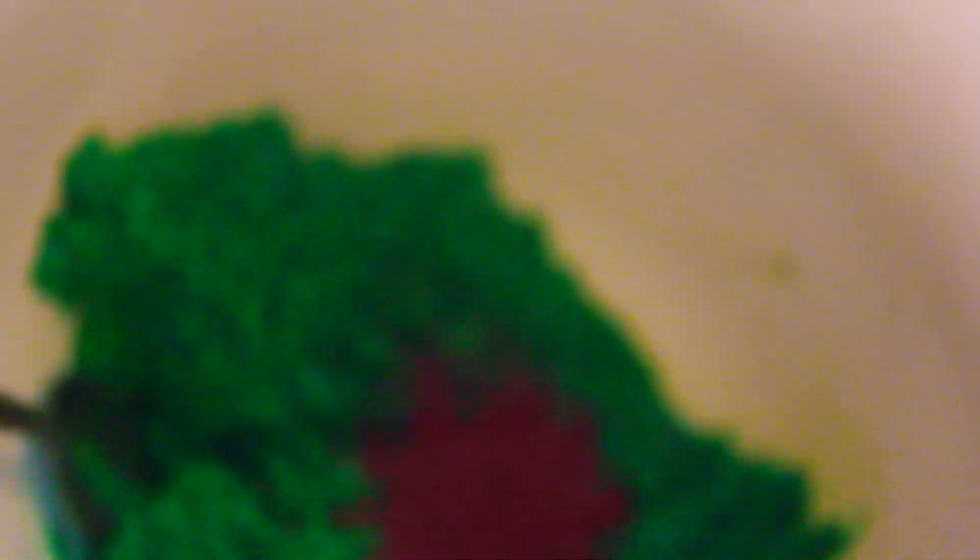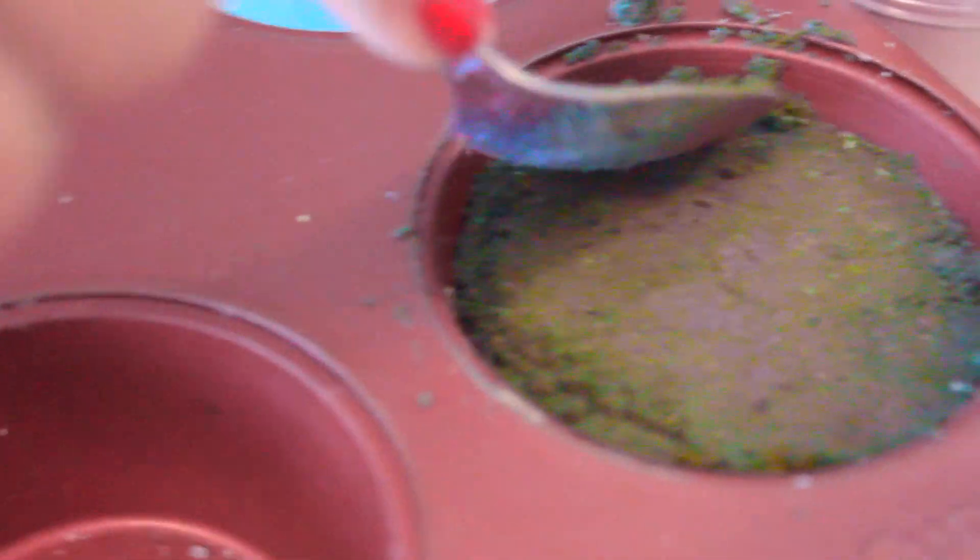For this dragonfly bath bomb, I'm adding grapefruit essential oil and blue and green food coloring. I added a bit more green to balance out the blue, and it ended up being a really pretty dark green color. I wanted a lot of shimmer for this one, and I figured purple went really well with this pretty green color, so I added a ton of purple pigment. Because the color is so vivid, I decided to keep this one plain and full.